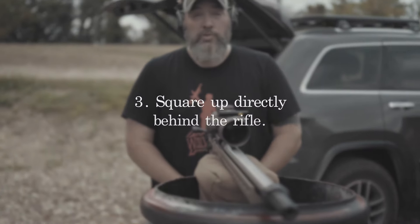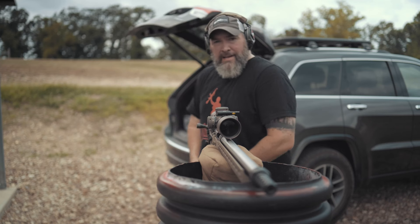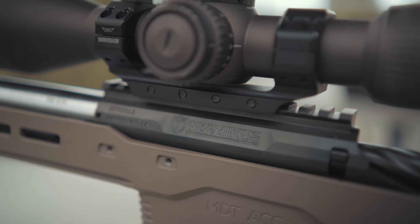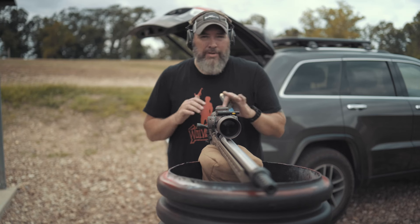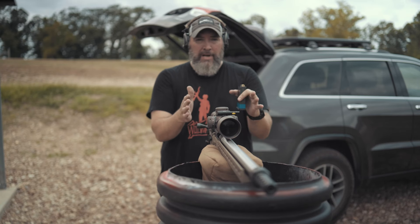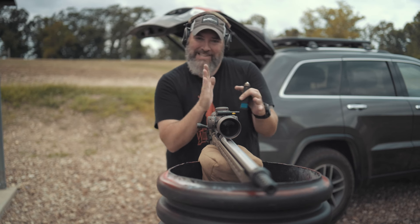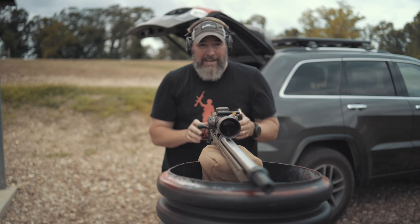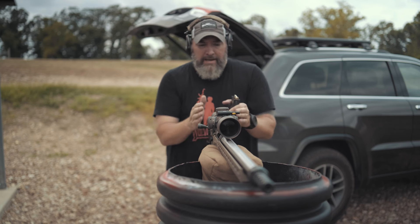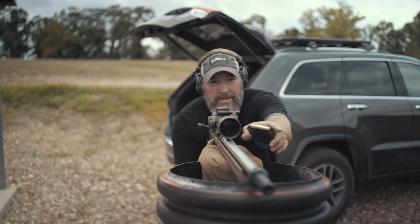Tip three is square up behind your rifle — not canted off to the side. Sometimes you can't help it depending on the position, but as much as you possibly can, square up behind the rifle. I've pointed my rifle to my target down there at 300 yards and I'm going to square up straight behind it.